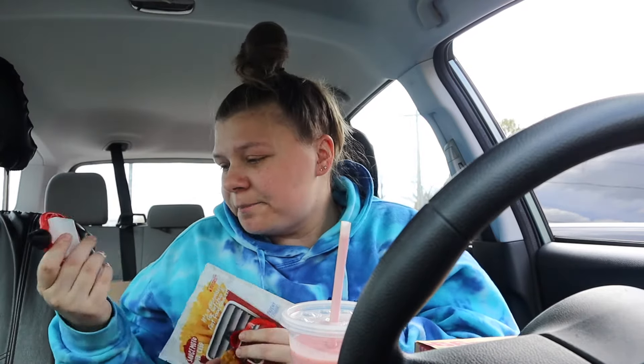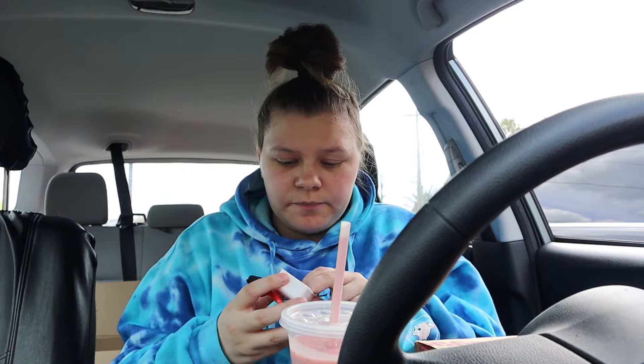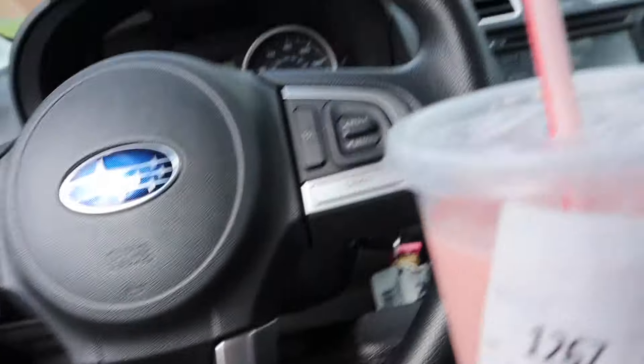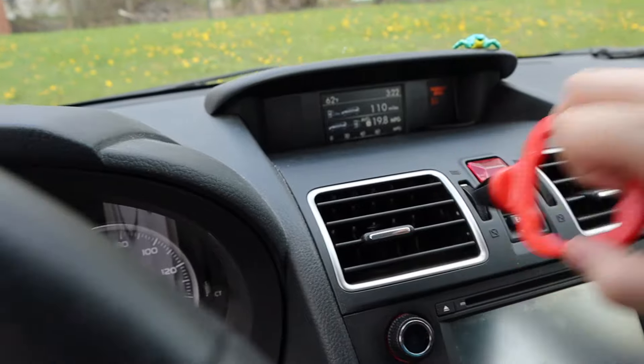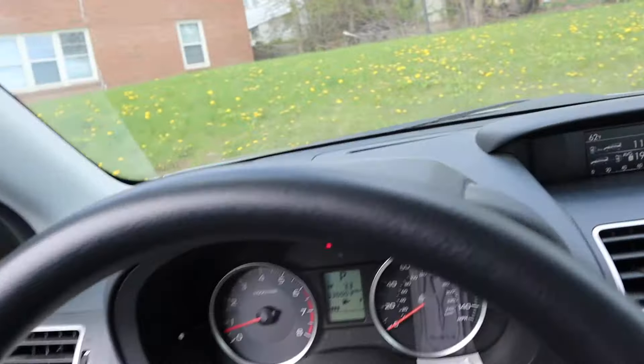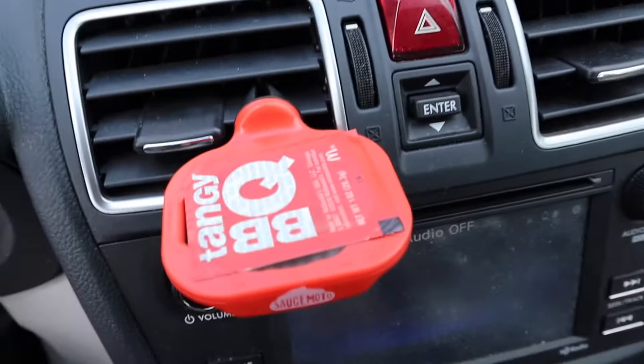We might as well try out these sauce holders since I'm eating chicken nuggets. I got the little sauce holder — I don't think you keep the inner piece, I think you just put your sauce directly in here. I'm so far away now because I had to scoot back for this tray to fit. We just stick it in like that. Now I need a sauce. That's so convenient — if I'm driving and I want to dip my chicken nugget in the sauce, I can just do it right there. The tray is pretty sturdy — I just whacked it with my hand and my food's still okay.